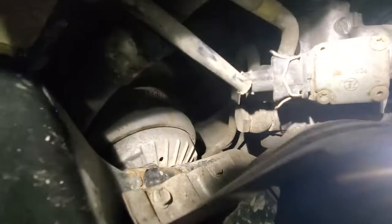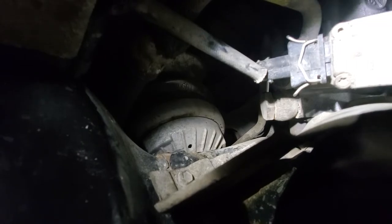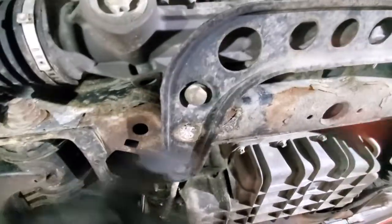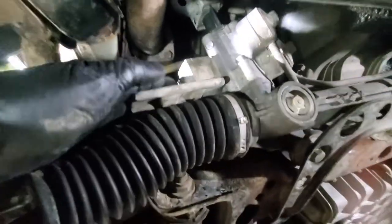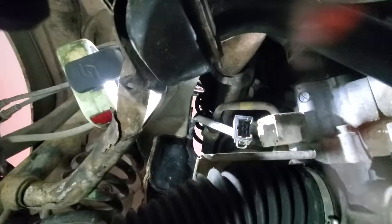Just behind that connector there are two lines — supply and return — that you'll need to disconnect. The last thing to get the rack down is two bolts and nuts on top: 13mm here, then 19mm and 22mm for the return and supply lines, and 16mm over here.